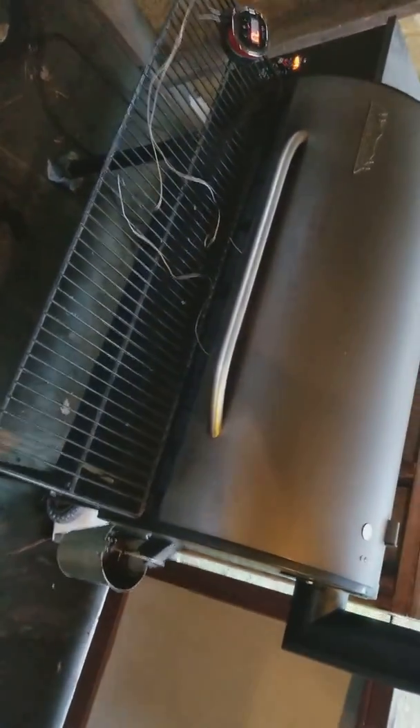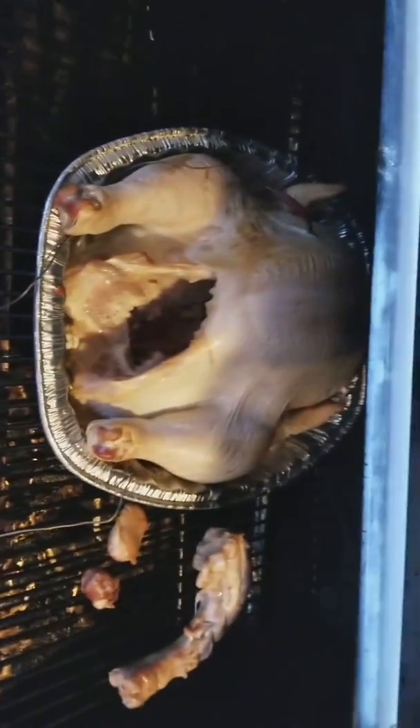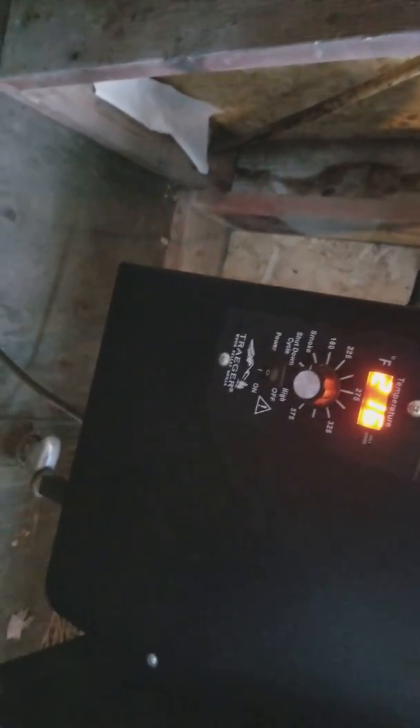Okay, 2017 Thanksgiving, I got my Traeger smoker going. I got a 19 pound turkey in here. It's been in for about an hour, and I'm running the temp at 180 right now.